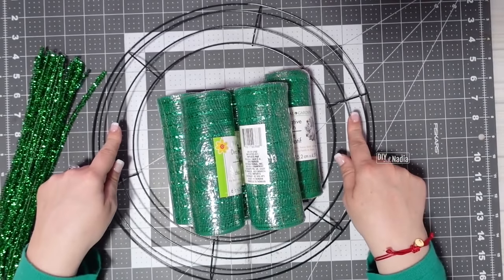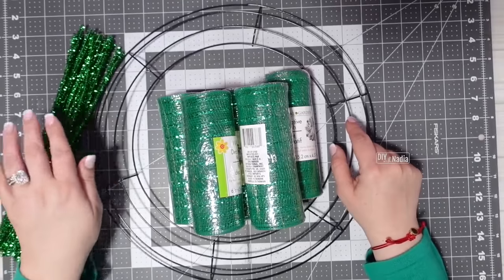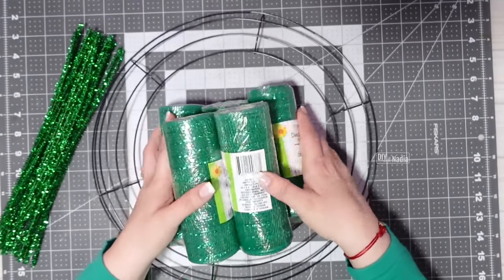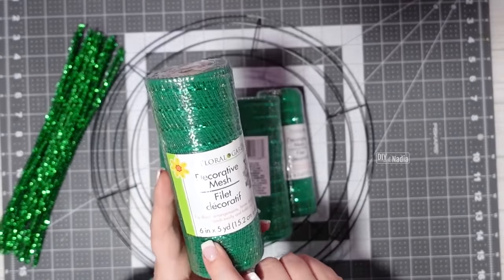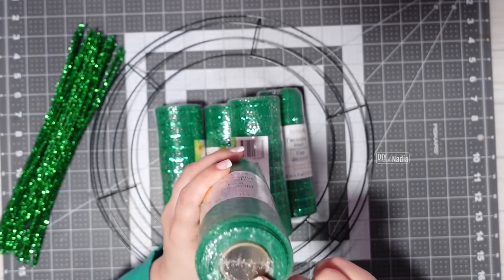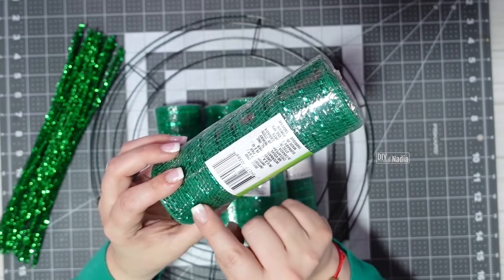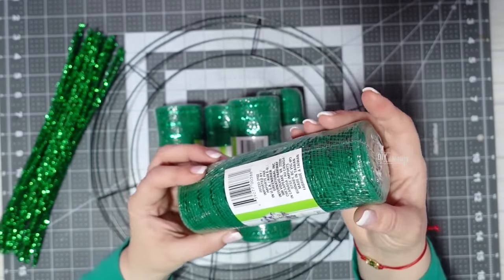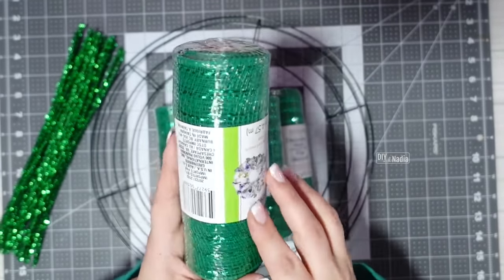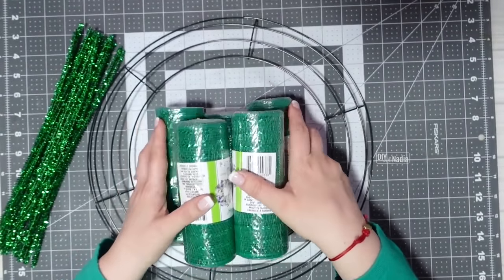We're starting with a 14-inch metal wreath form from the Dollar Tree, 24 pipe cleaners that are 12 inches, and five rolls of green deco mesh from the Dollar Tree. This deco mesh is six inches by five yards. When buying Dollar Tree deco mesh, make sure it is nice and smooth — you don't want to see fraying on the ends. You can tell how bad it is just by looking at how frayed it is on the side.